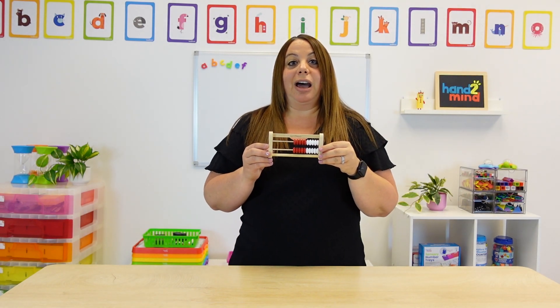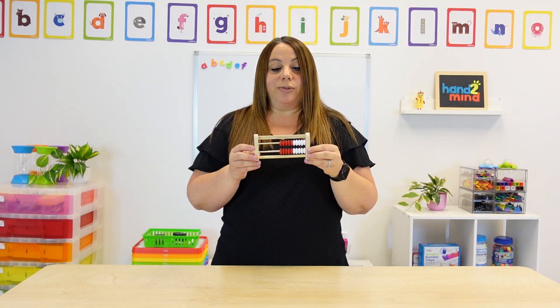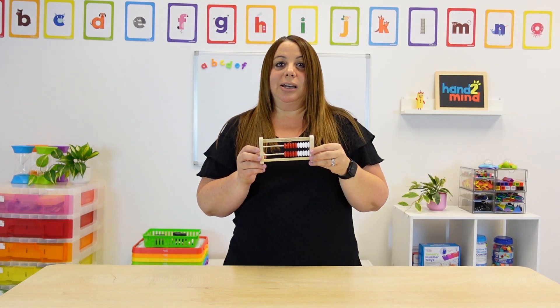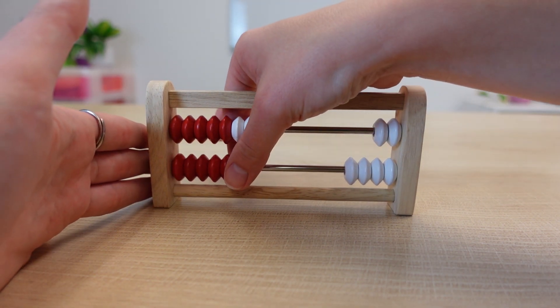After they're learning their numbers, you are going to use this for addition and subtraction. For addition, we're going to use those numbers we just talked about, which is eight and six. So if I move eight and six over, we can then start learning different strategies.